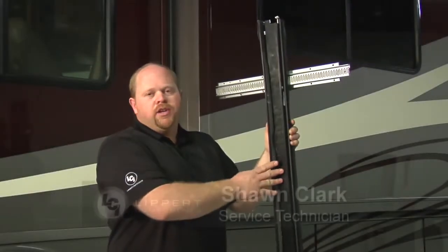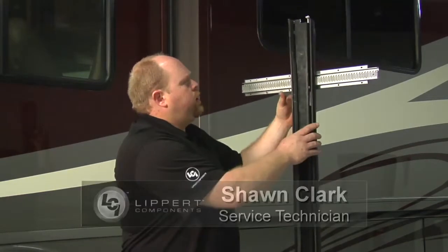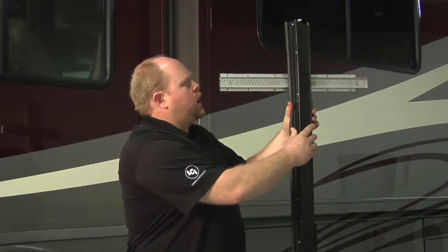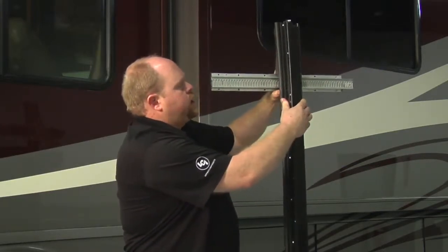I wanted to go over the lubrication process of the Schwintec in-wall slide system. To give you a better understanding of what we're trying to lubricate here, I want to take this mechanism apart.